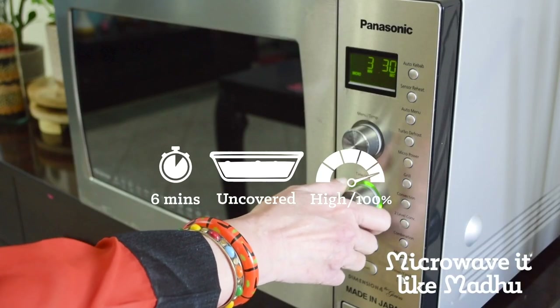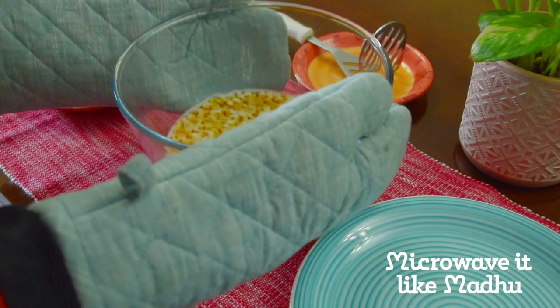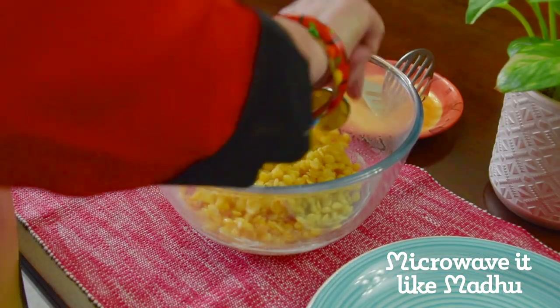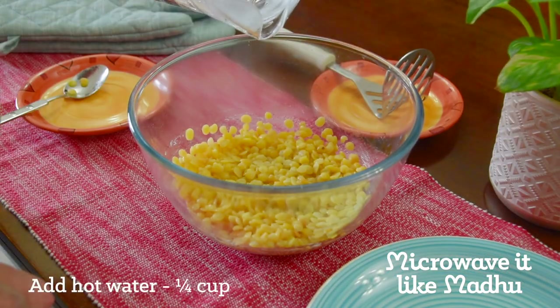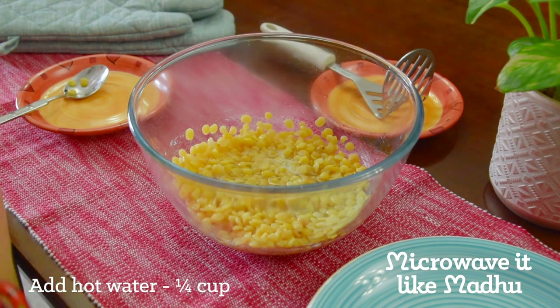Microwave on high uncovered for 6 minutes or until water comes to a boil. Let it rest for 2 minutes. Mix well and add hot water to a level slightly below the top of the dal — I added about 1/4 cup of water here.